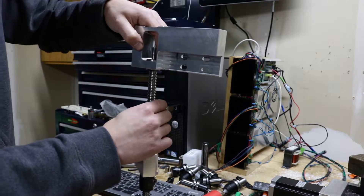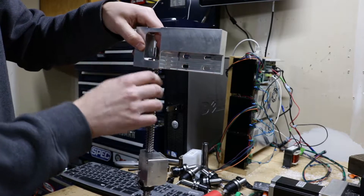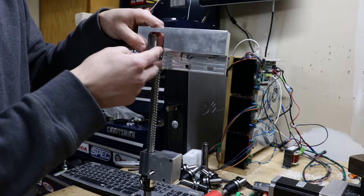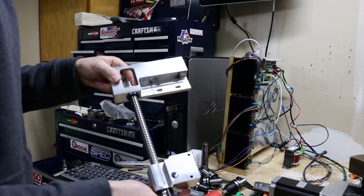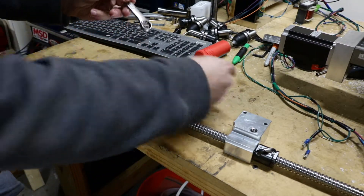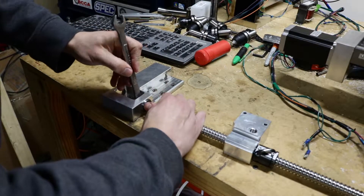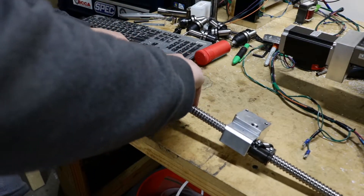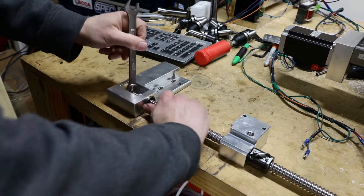That feels a lot nicer than what I had before. So then grab the two little nuts. I actually ordered some lock nuts for this, thinking that way I could get rid of one of the nuts, but I didn't really think about that hard — you really can't thread it on very easily without having some way to hold the ball screw. And I'm not about to put vice grips or something crazy like that on the ball screw.